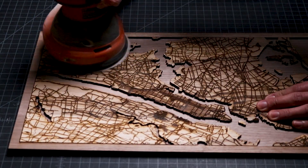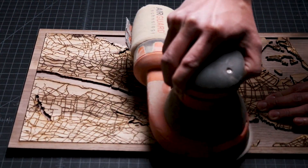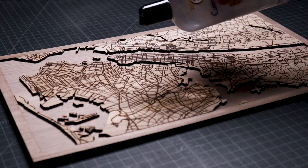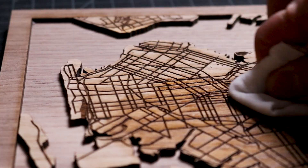Now that the map is glued, it's time to bring over a palm sander to remove all the scorches, burns, and debris stuck on the surface of the map. I carefully sand the surface until it's clean and smooth. Next, I pour oil onto the surface of the map and use a lint-free cloth to rub it into the wood. I apply the oil finish on all of the surfaces of the map, including the base that represents the waterways.